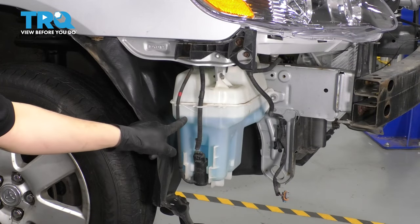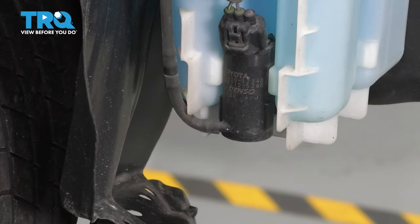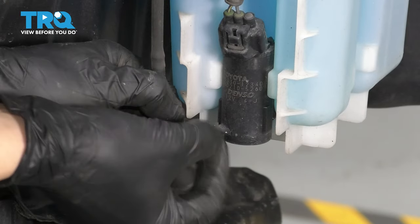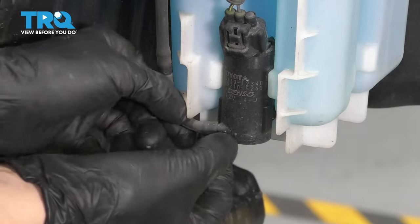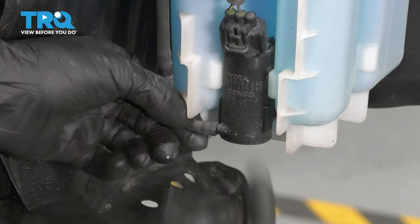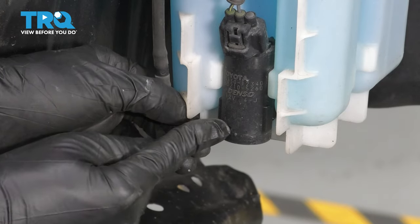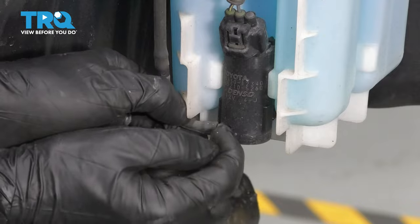Now to start replacing this reservoir — as you can see, it's pretty full with washer fluid, so I don't want to waste it. Down by the pump here, as soon as I pull this hose off, I have a plug ready, and I'm just going to cap off this fitting so that fluid doesn't come out. If you wanted to drain it into something you can do that, but my plan is to cap this off and keep it sealed in here, and then once the new reservoir is in, just pour it into the new one.